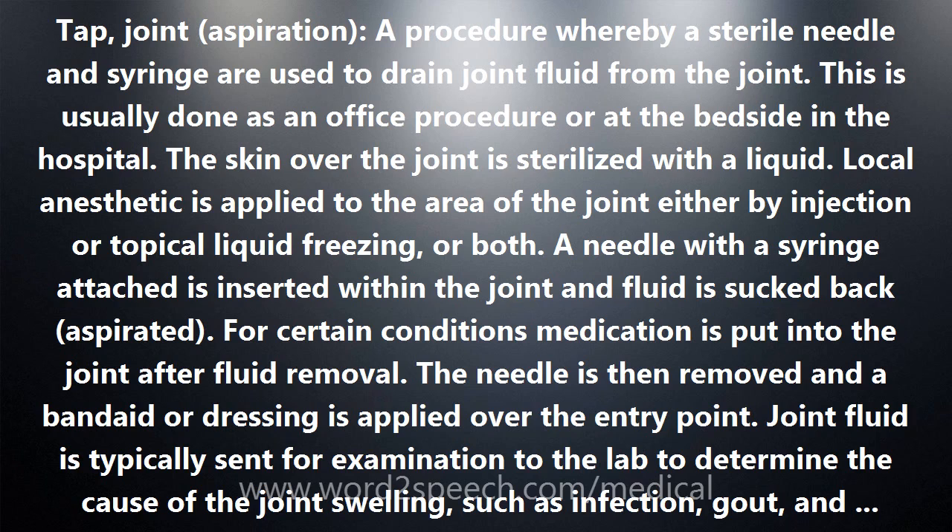Arthrocentesis can be helpful in relieving joint swelling and pain. Occasionally, cortisone medications are injected into the joint during the arthrocentesis in order to rapidly relieve joint inflammation and further reduce symptoms.